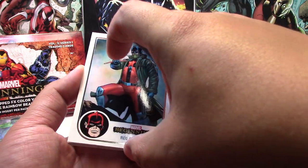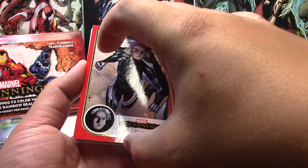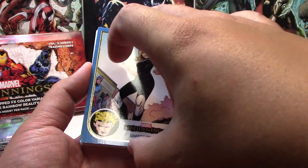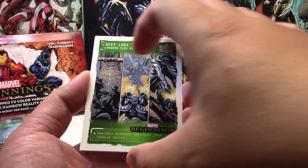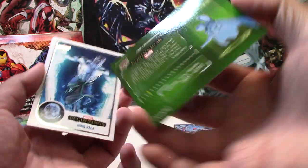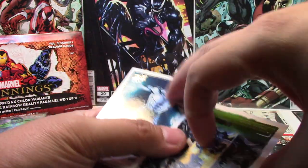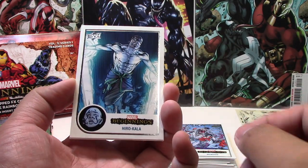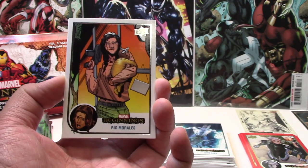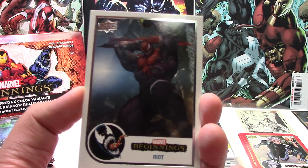Next we have Red Guardian, Sharon Carter, Wendigo. Speed Red, Sharon Carter Blue, and we have another insert — Deep Lore: The Weapon Plus Program with Phantom X. These are kind of cool. There's a lot of inserts and parallels in the set. We have Hiro Kala, Rio Morales, and Riot. I actually really like the artwork for Riot on this one.